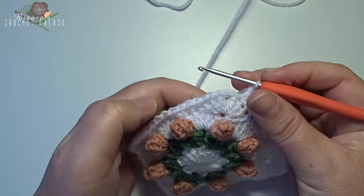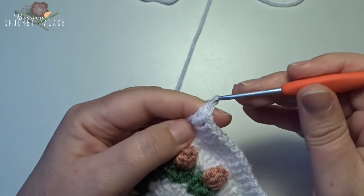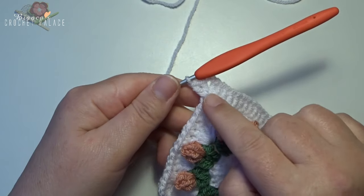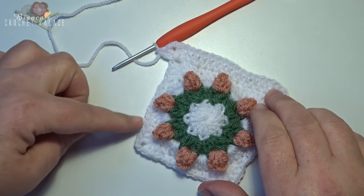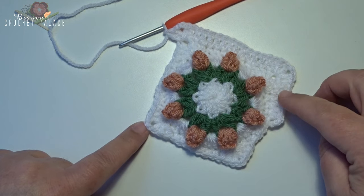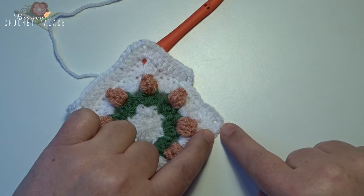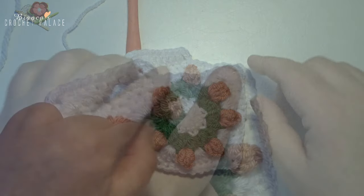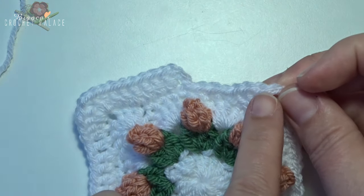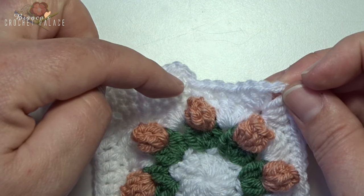In the next chain 2 space make a new corner: 2 double crochets in that chain 2 corner space — 1 and 2 — then chain 2, and 2 double crochets back in that same chain 2 corner space. Start the repeat again: in the next 13 stitches 1 double crochet each, then in the chain 2 space 2 double crochets, chain 2, and 2 double crochets.